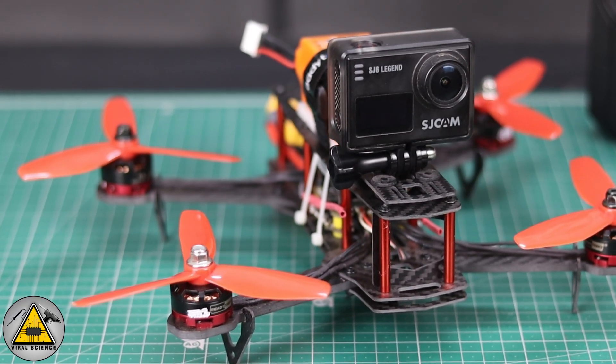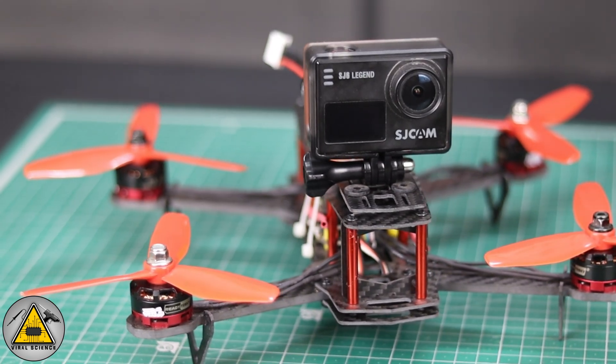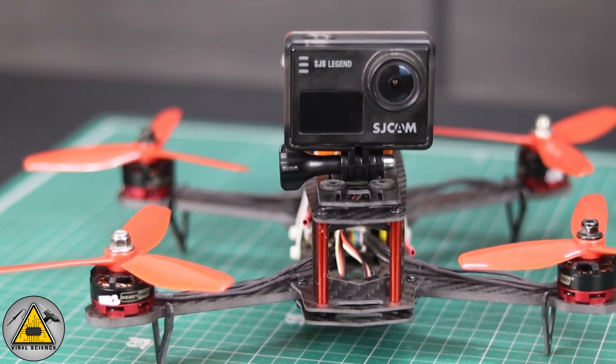The drone is ready to take off on its first flight. Let's test it out.